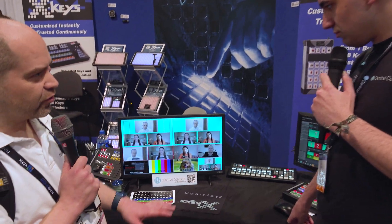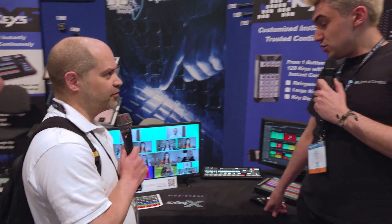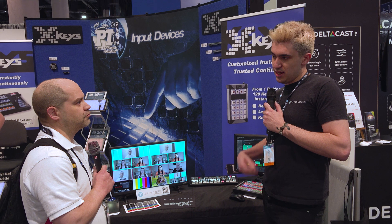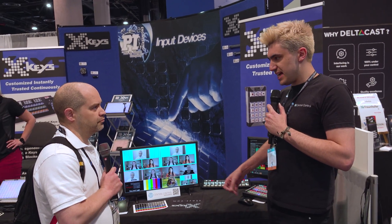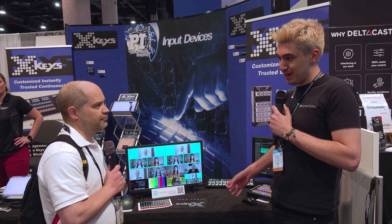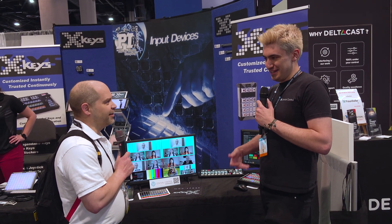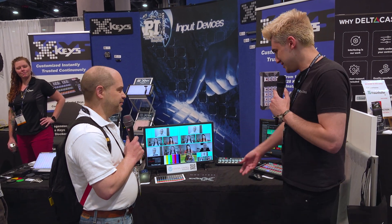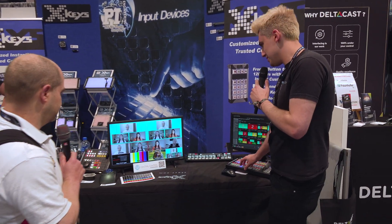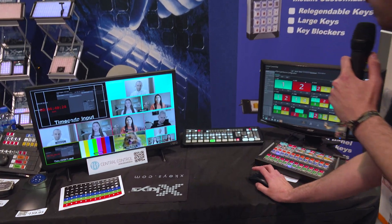What other devices does Central Control talk to besides ATEMs? We support TriCaster, Vmix, FreePlay, and all that kind of stuff. A cool use we're showing today is control of VLC media player, which is the ideal clip store for the lower-end ATEMs like this. I've got this set up with some simple automation.